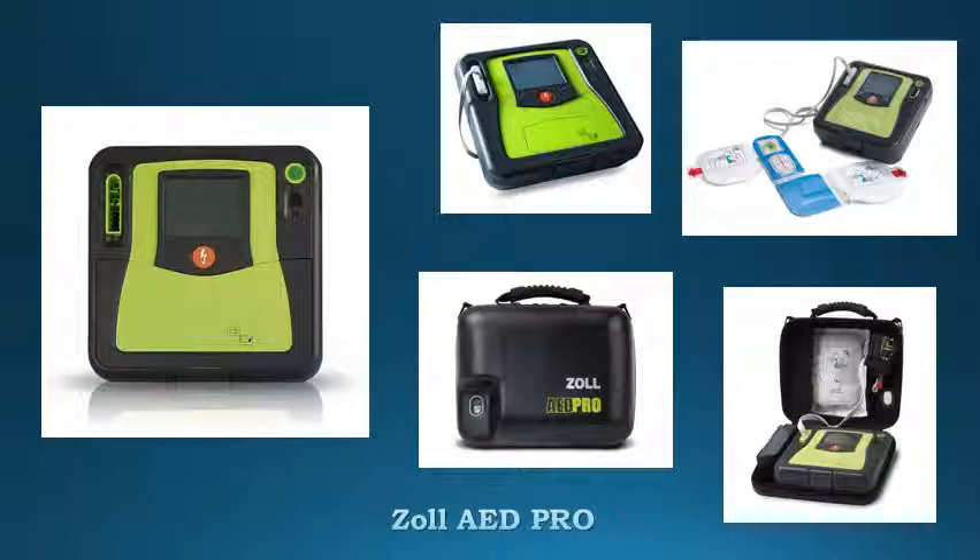Electrode compatibility with ZOOL E-series, R-series, and X-series professional defibrillators. Battery compatibility with the E-series and R-series.